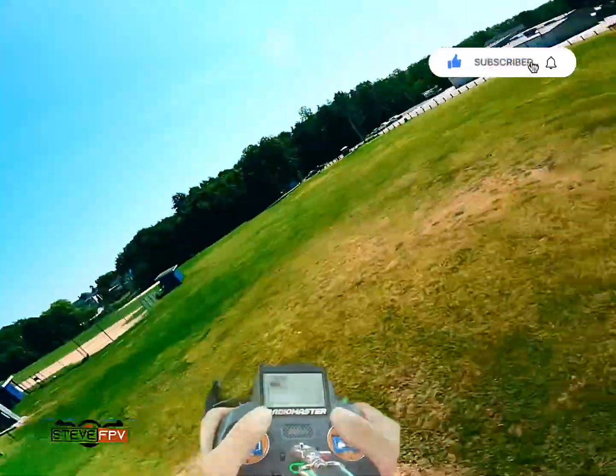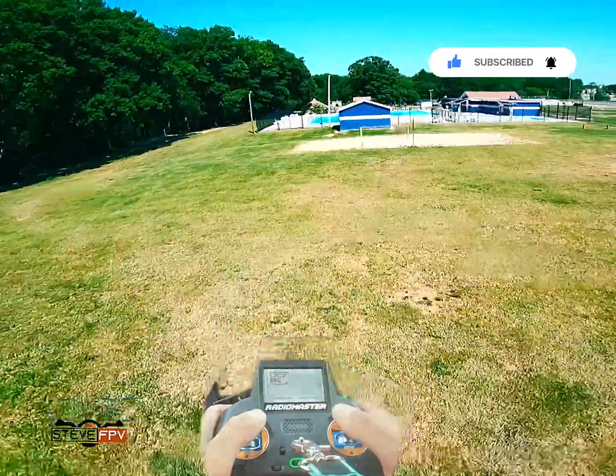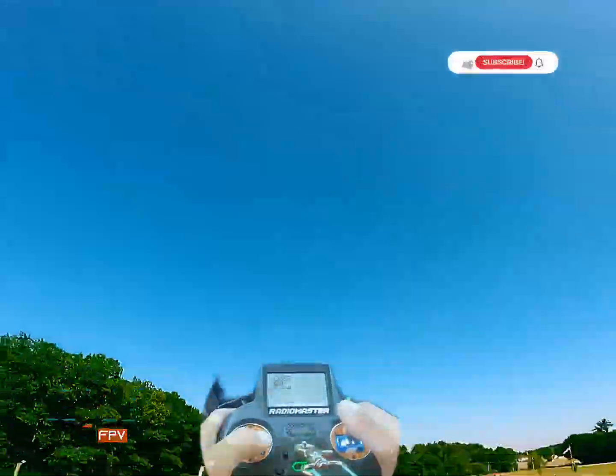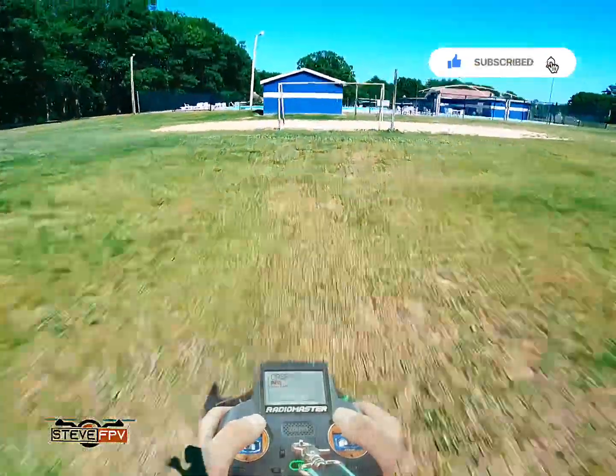That's a bad one, right? So one more good one. Come up to it. Slang yourself back — and there we go. That was very exaggerated, but whatever.